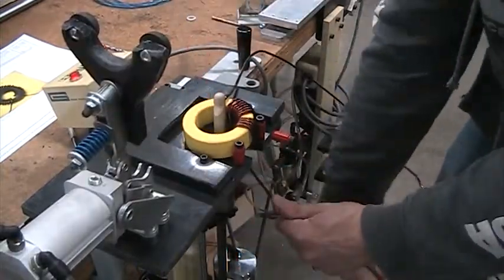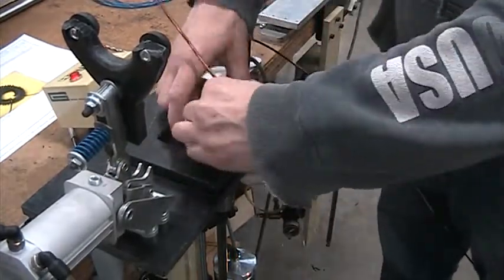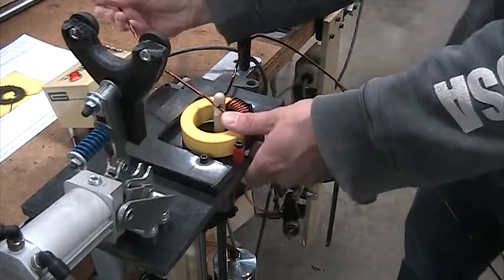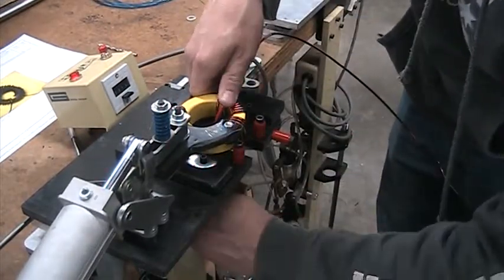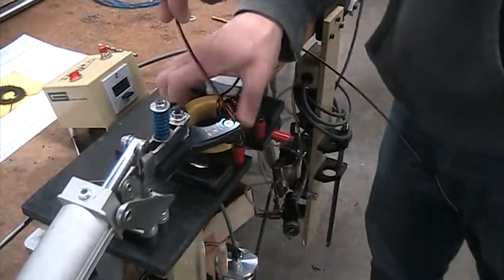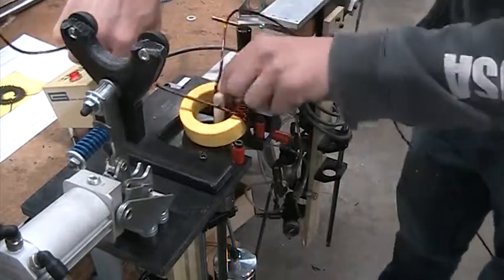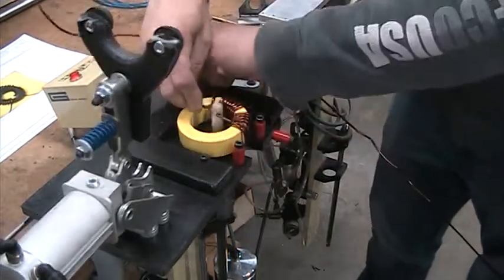I didn't let it go early that time. What, does it get caught up in there or something? Yeah, this was on the shorter end. Watch your finger. Watch your thumb. I'm not going to hit it yet. But if you've got to hit it, you can't hit it like that.